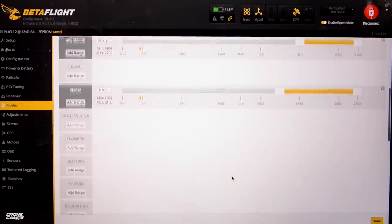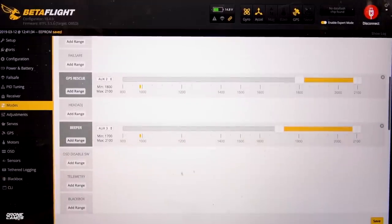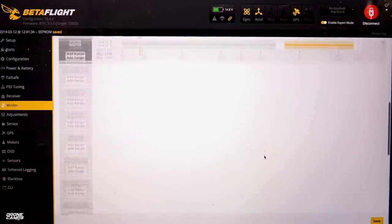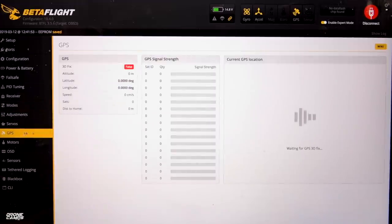You're going to also select AUX2 there for that, save again. Now you can see that gold bar moves in over here when I'm all the way down and GPS is active — that's great. Now we can save that. That's pretty much it for your range that you're going to add for your switches. One last thing to add is your beeper — mine is on AUX3. You can hear it's a pretty loud beeper. That's all the modes you really need.